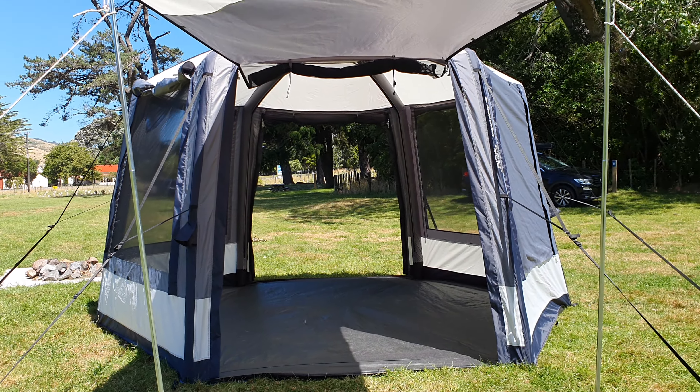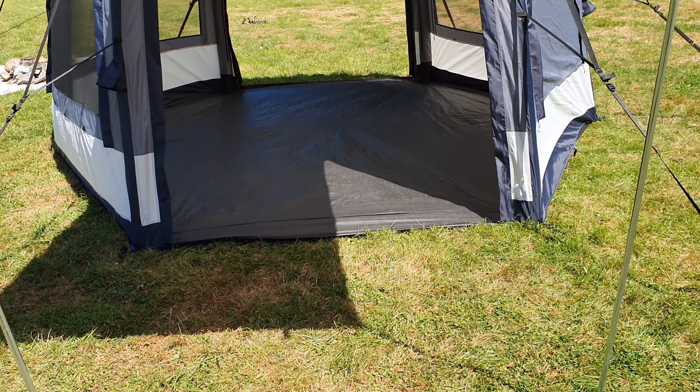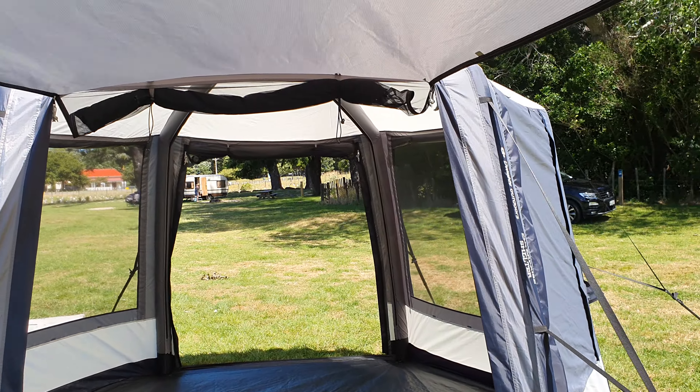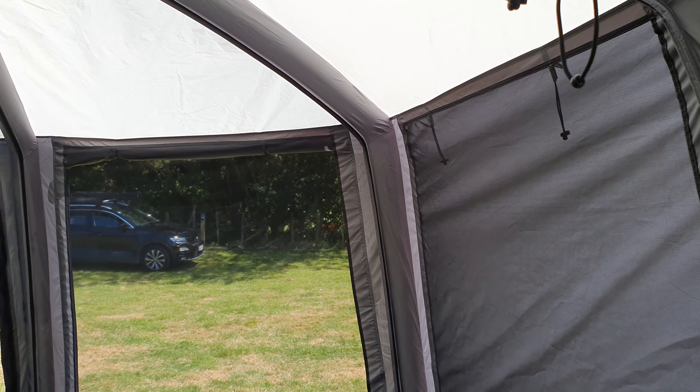All set up. It's a pretty windy day. Took about 10 minutes to set up. Super flat floor. Not too hard. So just a quick walkthrough.